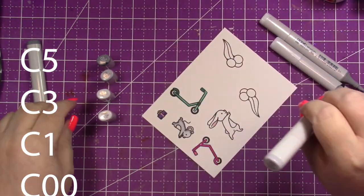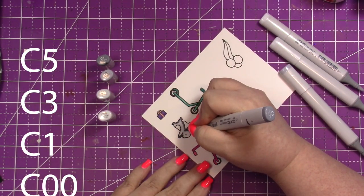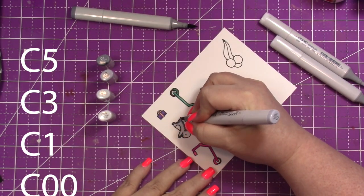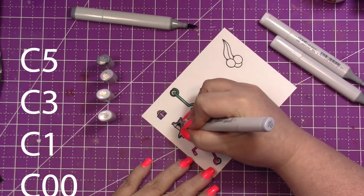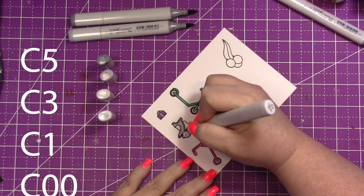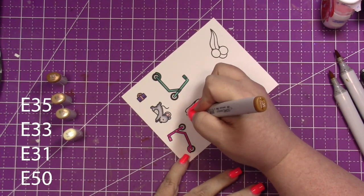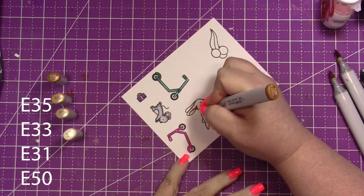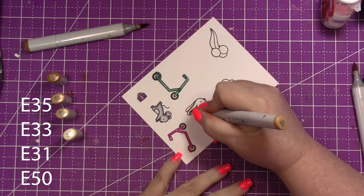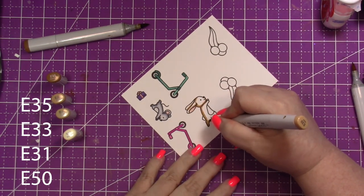I wanted something that was a bit more light and airy, so I started with the darkest color on the outer side and then worked my way in to the lighter color, with the lightest color on their tummy. I used R32 for the inside of their ears. I'm coloring the bunny the same exact way — so we'll have a gray mouse and a brown bunny, and I think they turned out so cute.